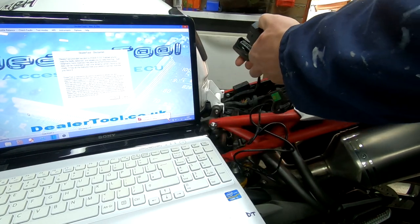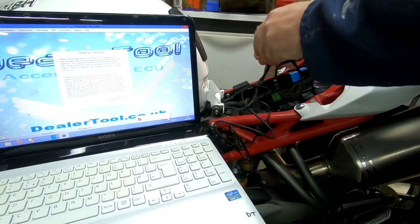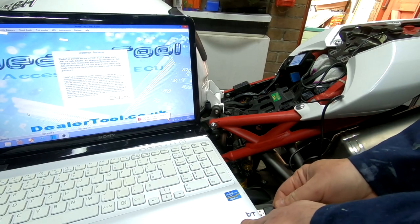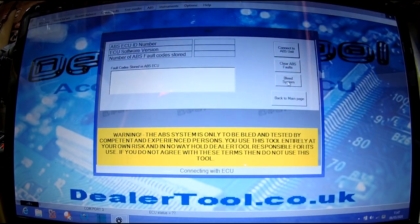The first thing you're going to need to do is connect your dealer tool OBD reader to your bike's ECU and then plug it into the computer. Once connected, click the button that says 'Connect to ABS unit'.